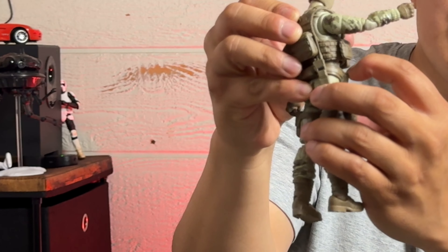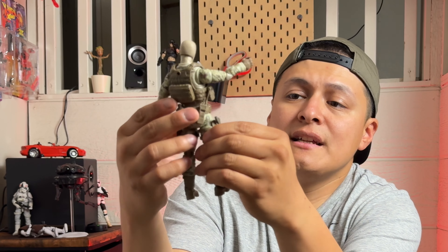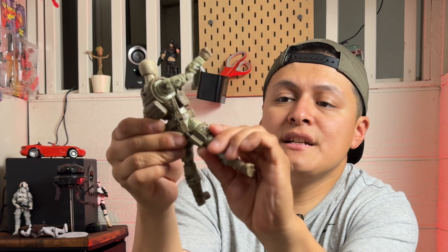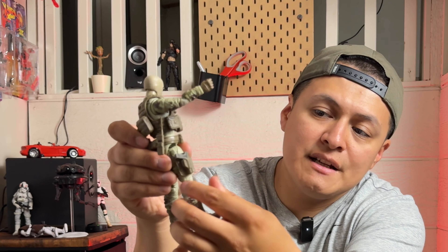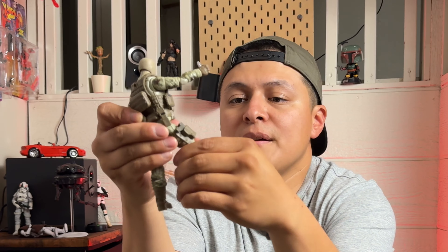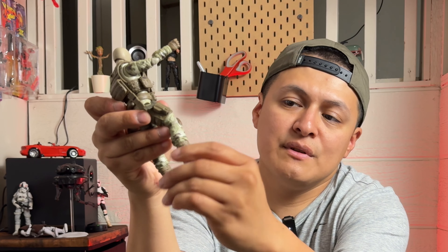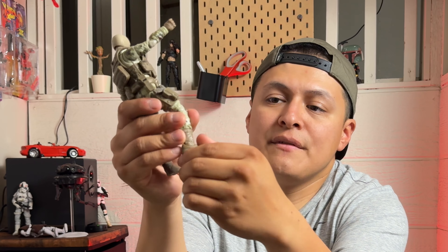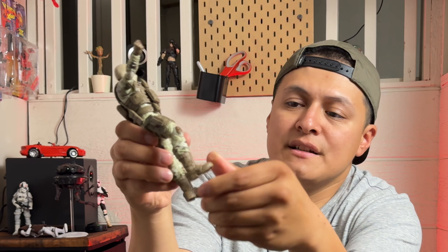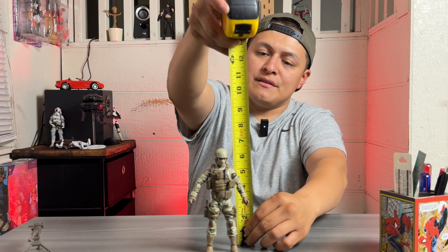He sits on a ball-hinge torso joint so you can spin that. Ball-hinge joints at the upper thigh, a swivel thigh cut that spins 360 nice and smooth — no paint rubbing or anything crazy. Double-jointed knees, a shin cut joint, and then an ankle rocker pivot joint as well. He stands about six and three-eighths inches.